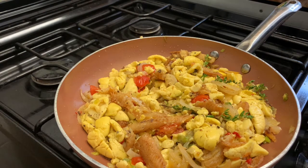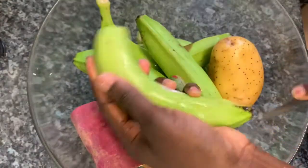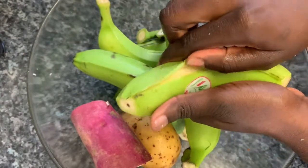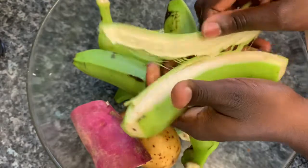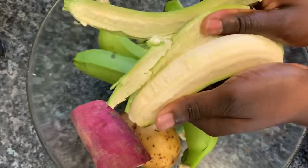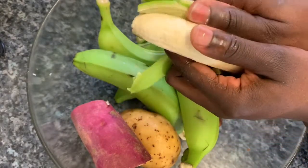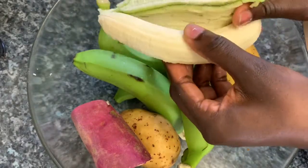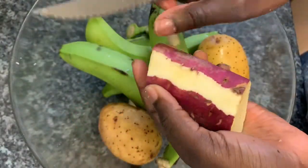I'm going to leave that to simmer on a really low heat for about 10 minutes and then it will be done. Now I'm going to prepare the sides. I've got some green banana here which I'm peeling — very easy. I just slice it on the outside and use my thumb to peel it off. Green banana is a really good starch and really easy to cook — I'd recommend it with any sort of stew-based dishes.